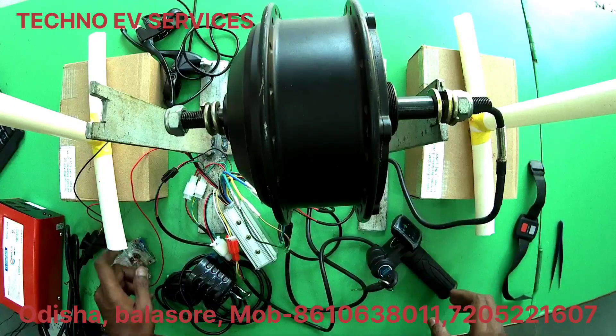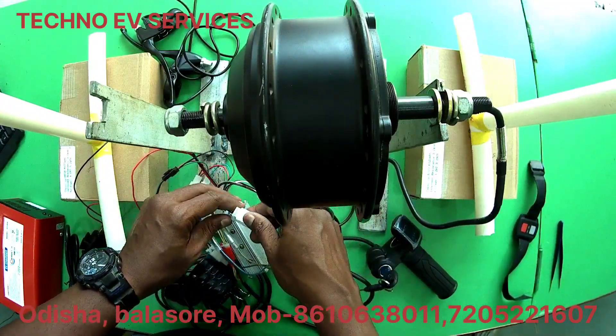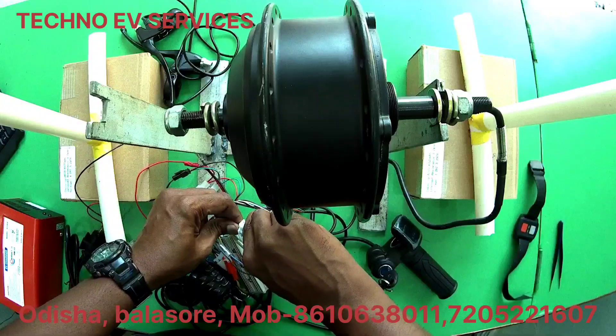So what do we do? At the same time, we have to change the hall sensor. So when we change the 3-phase, we change the 2-phase.